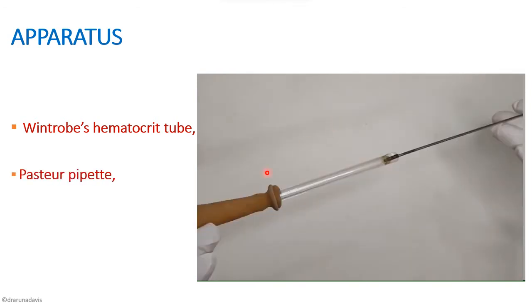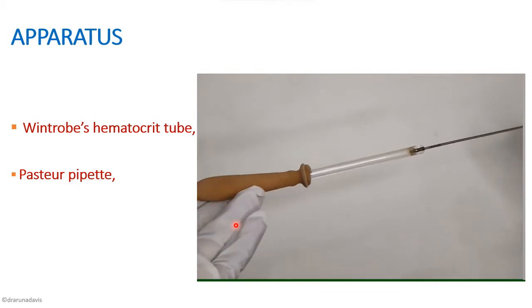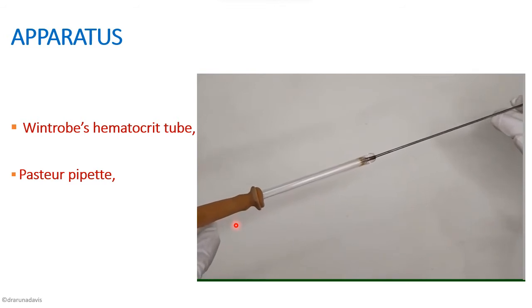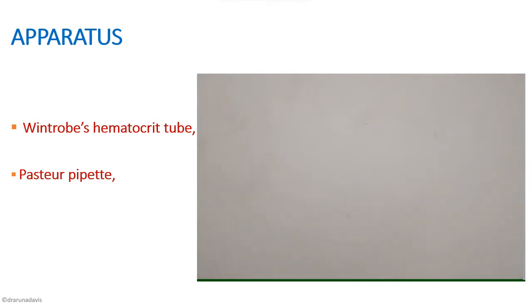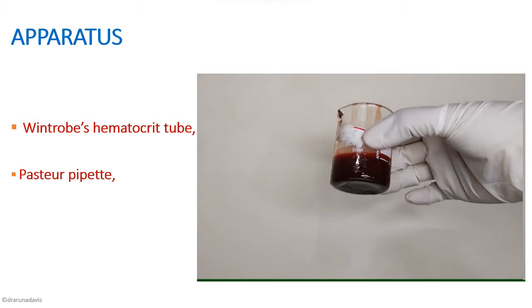The next important apparatus is the Pasteur pipette, which consists of a long nozzle with a rubber teat, used to fill the Wintrobe's tube with oxalated blood. The blood sample used should be anticoagulated. The anticoagulant used for PCV or hematocrit experiments contains ammonium oxalate and potassium oxalate in the ratio 3:2.